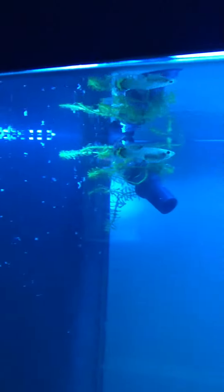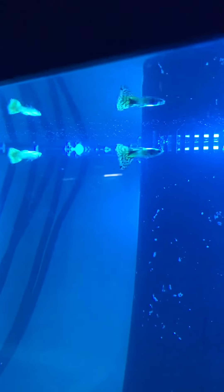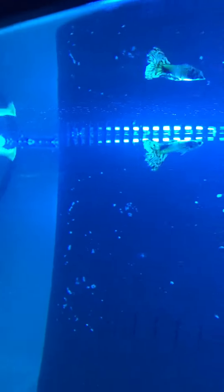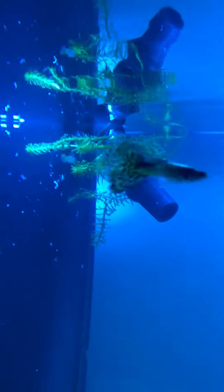You may wonder what I'm doing with my 85 gallon tank — guppies. I'm putting nothing but blue and yellow guppies in there. That way I can make a cool strain of blue and yellow guppies.